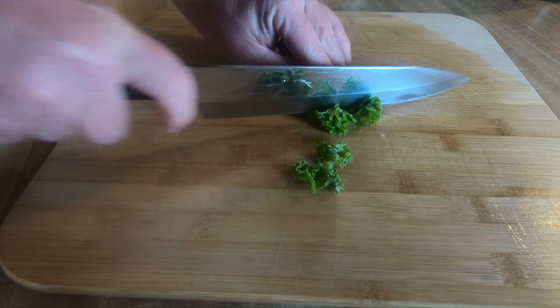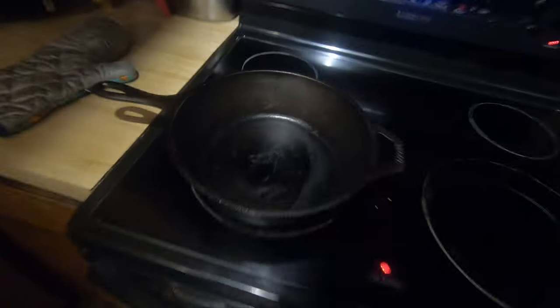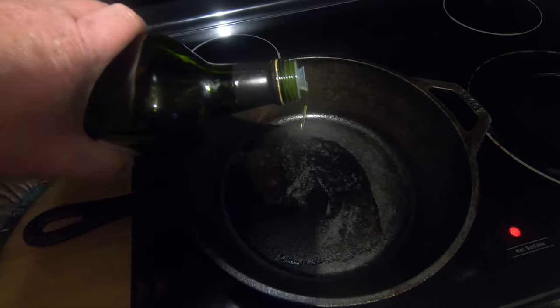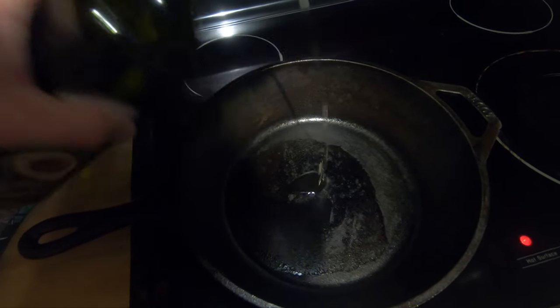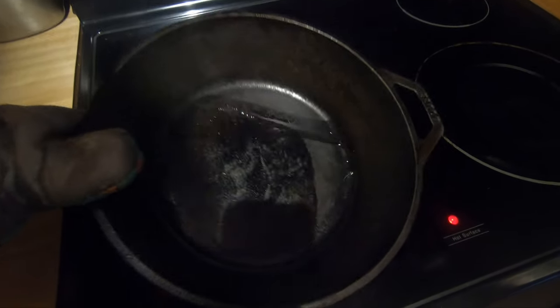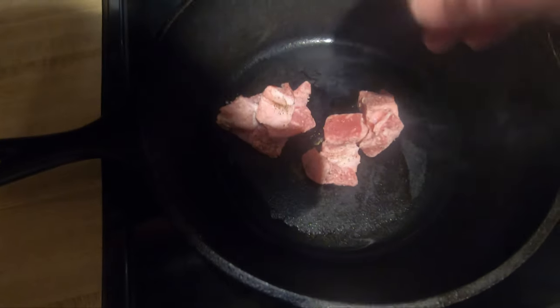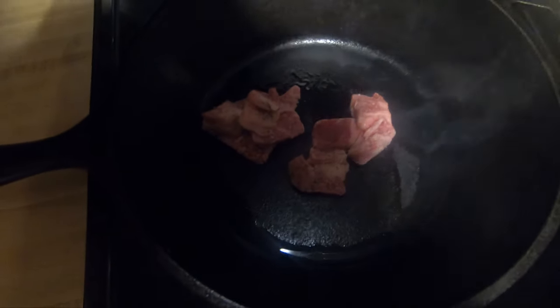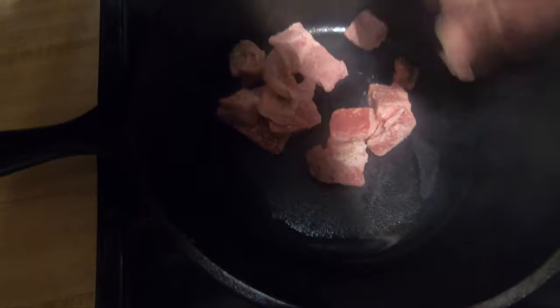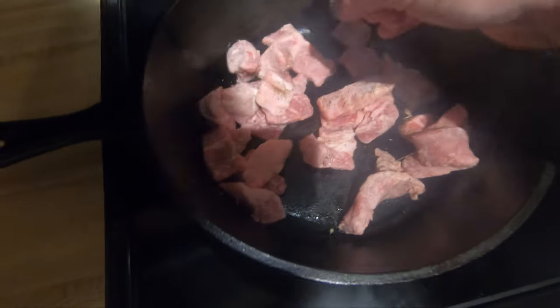Let's go ahead and throw the steak right in the pan. It's been preheating, so just going to add a little bit of olive oil on this preheated cast iron skillet, move that around, and then get that steak on. Listen to that sizzle — I just love the sound of the sizzle when you put meat in a cast iron skillet. I'm using a deep one, or a wok. They have cast iron skillet woks.